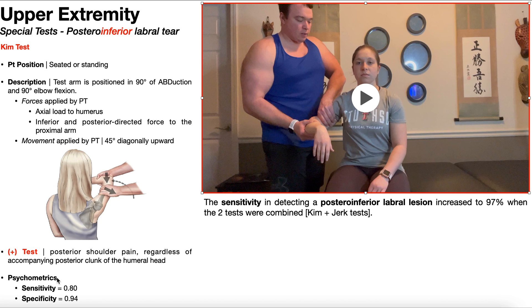As a standalone test, the psychometrics are actually pretty good. The sensitivity is 80%, meaning if the Kim test is negative, there's an 80% chance the patient does not have a posteroinferior labral tear. The specificity is much better at 94%, so if the Kim test is positive, there's a 94% chance the patient does have a posteroinferior labral tear. Remember, the Kim test is a little better at detecting tears that are more inferior than posterior.